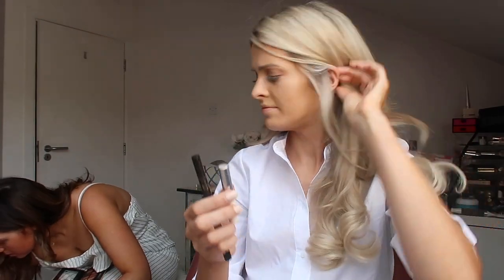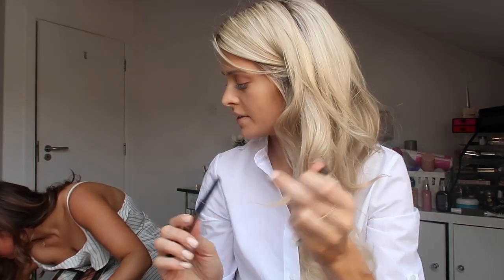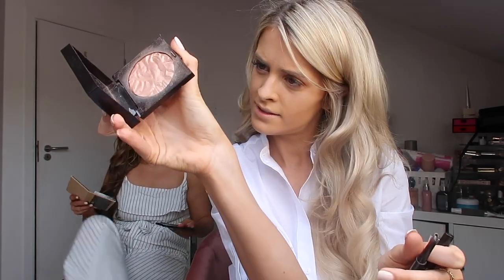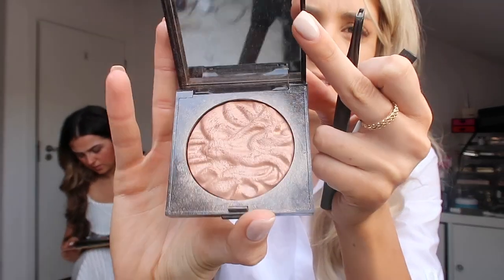Show me that powder — is it nice? It's really pretty. I love getting ready with other people because it's so funny how different they are. Mind if I use one of your highlighters? I feel like you have such a good highlighter collection. This is Laura Mercier — it's really nice. It's called In Discretion. It's beautiful.